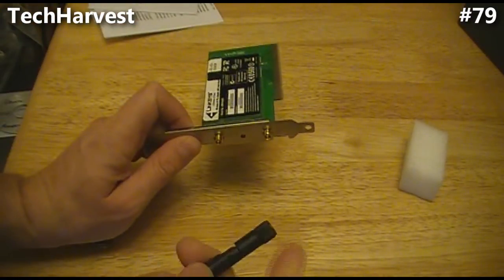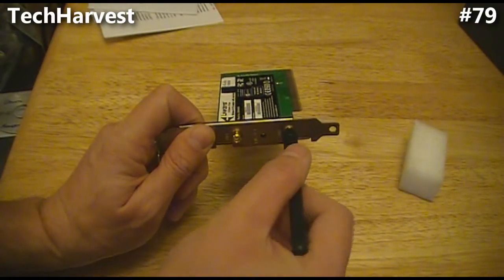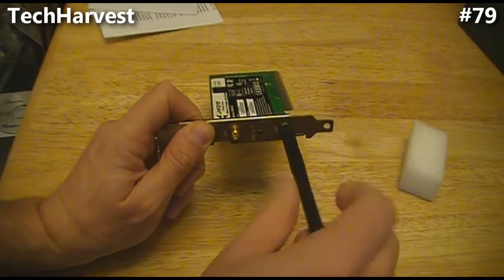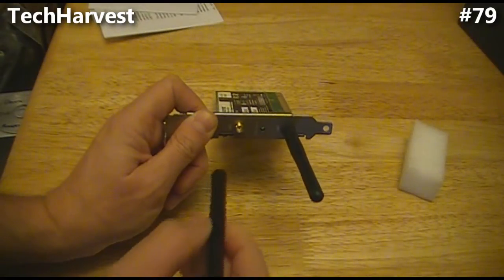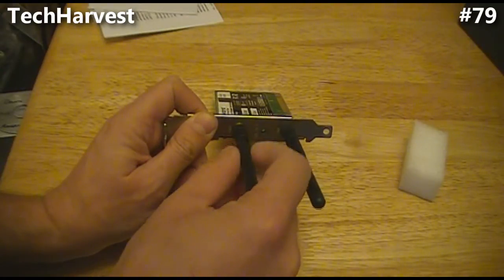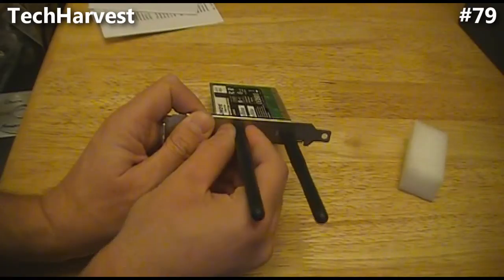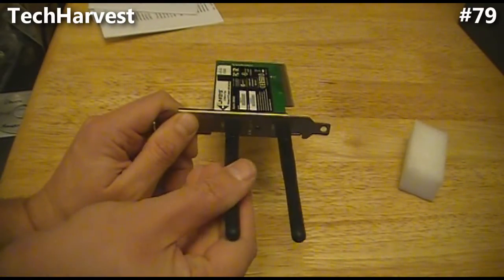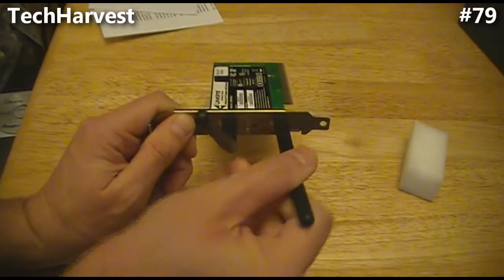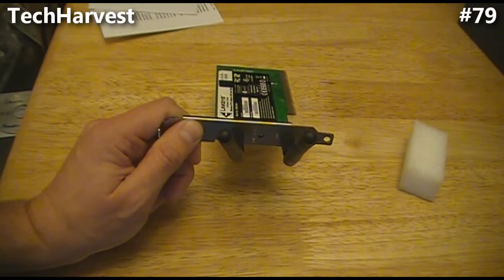It's real simple — to attach these antennas you just plug them in and screw them on. I have a Linksys dual band router. Not that you need to match the brands, but it's going to work well with this. You can position these antennas any way you want. Next thing we're going to do is install it on the machine itself.